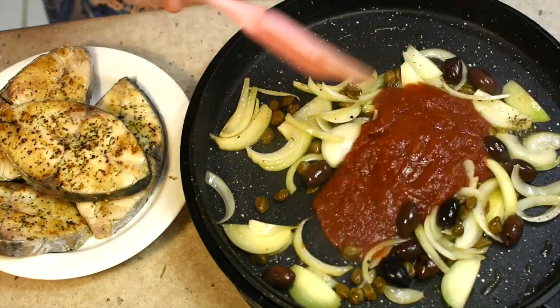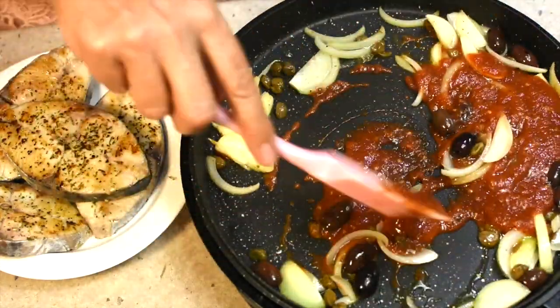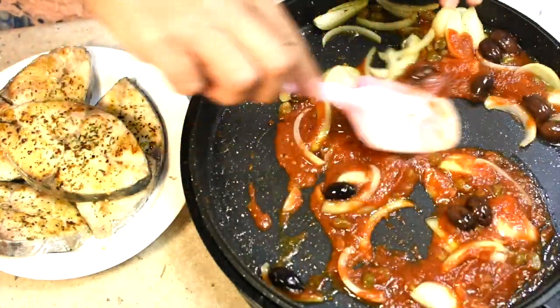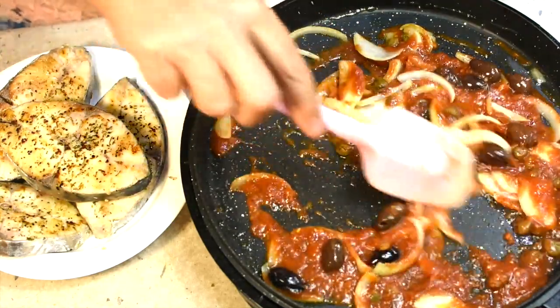We don't want our onion to get too cooked — it would be nice to have a little bit of texture there. That's in with our passata, which will reduce down a little bit. At the last minute we'll toss in our fresh tomatoes and fire roasted peppers, then sink the fish back into the sauce to coat it nicely and it's ready to serve with our gorgeous salad.